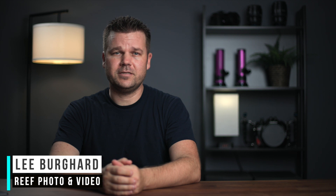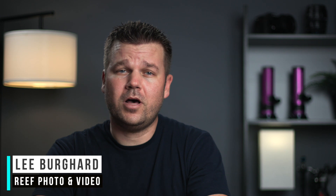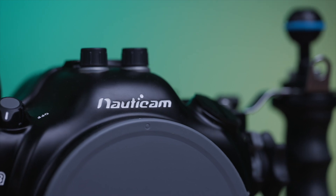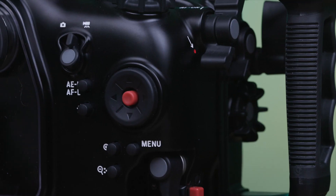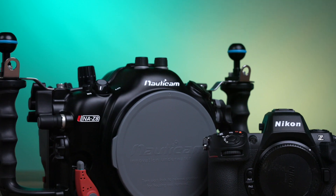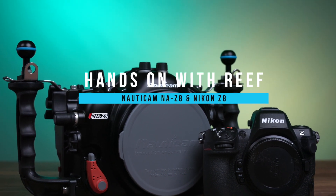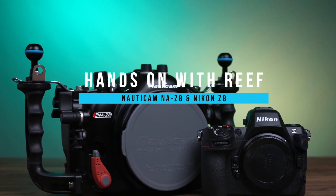Hey everyone, Lee Burkhardt here, and welcome to our hands-on video series. Today I'm very excited to be talking to you about our first impressions of the all-new Nauticam NA-Z8 underwater housing and the Nikon Z8 camera. We're thoroughly impressed with the housing's design, and there are so many exciting features to discuss — from standout highlights to additional gear you should consider, and the benefits all of this equipment offers for underwater imaging.